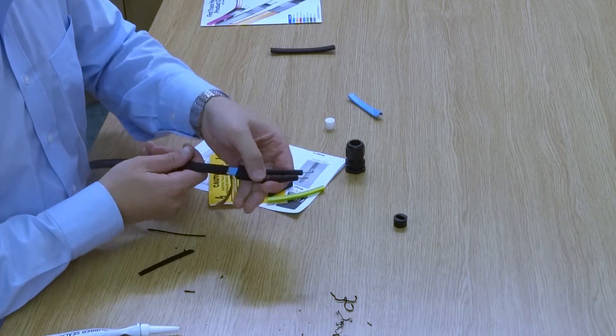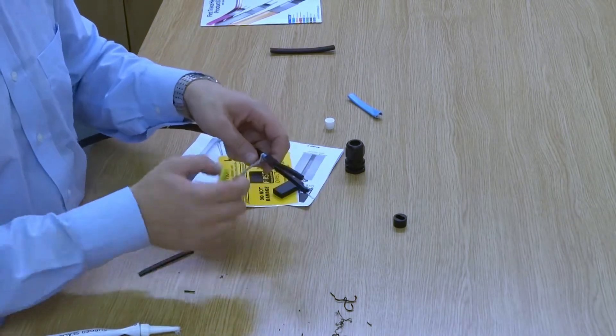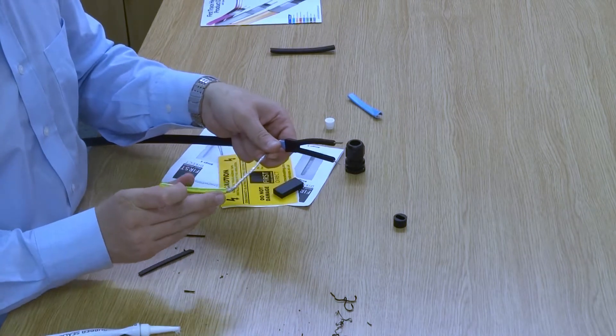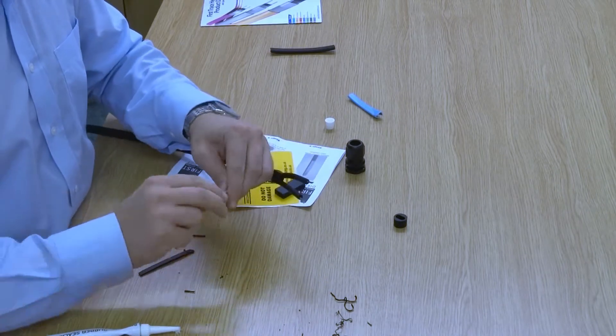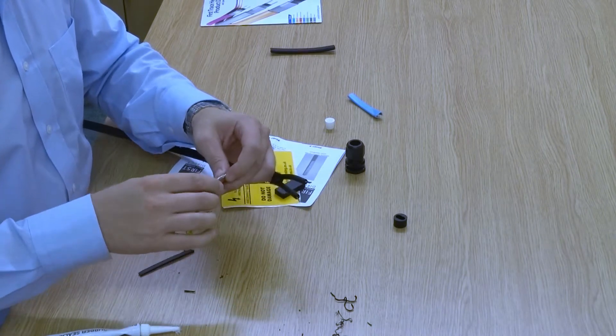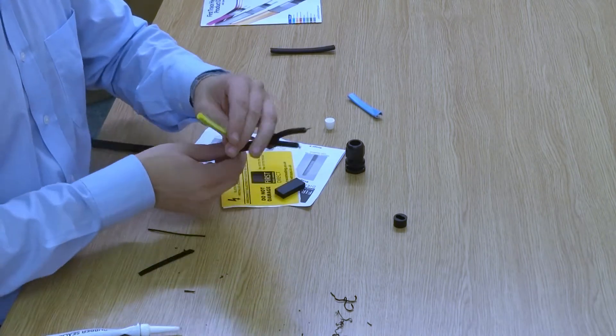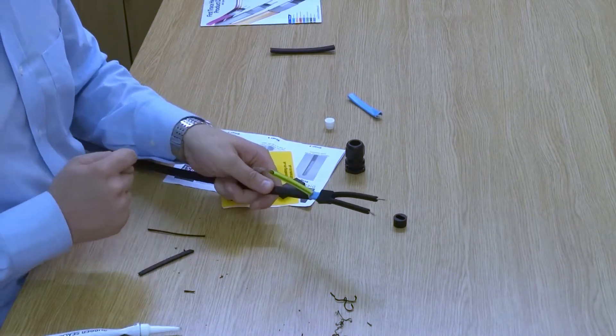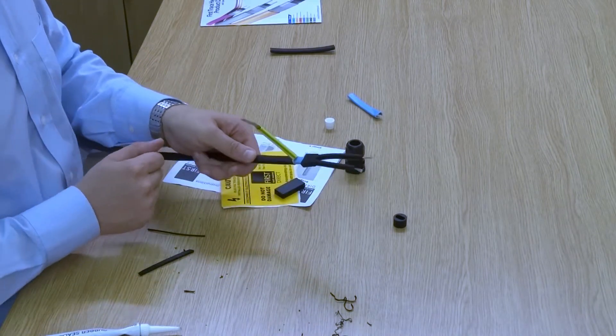Now that we've done that, we simply get our sleeving, slide it over the earth braid, and that is your front end termination done.